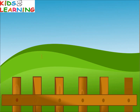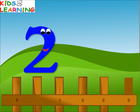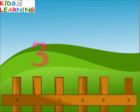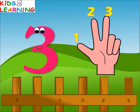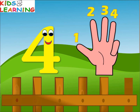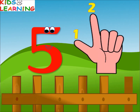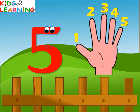Let's count on fingers. One — one finger. Two — one, two — two fingers. Three — one, two, three — three fingers. Four — one, two, three, four — four fingers. Five — one, two, three, four, five — five fingers.